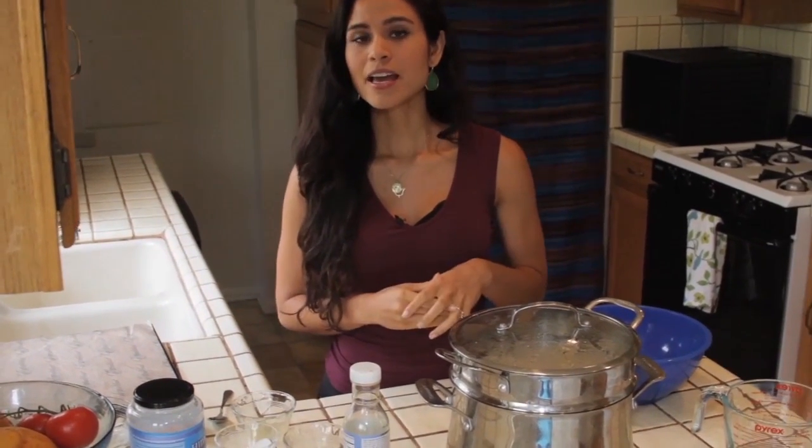Today I'm going to show you how I make my raw sprouted buckwheat granola here in LA, which is different than how I make it in New York because of my sprouting technique — it's a lot drier here.